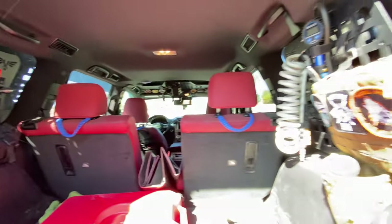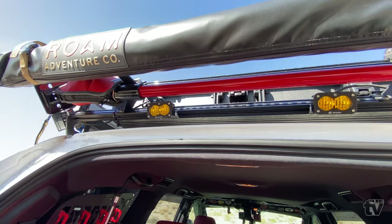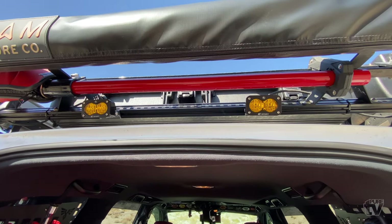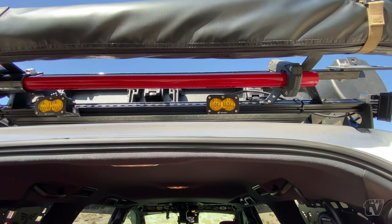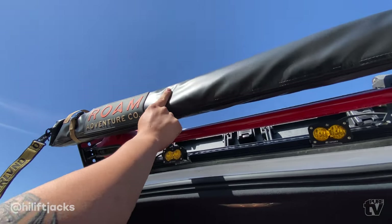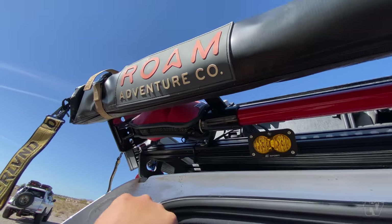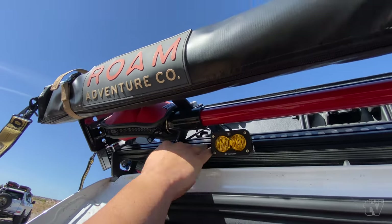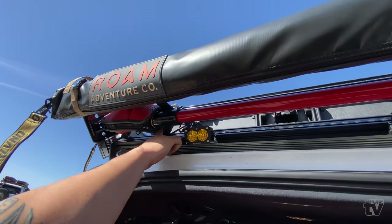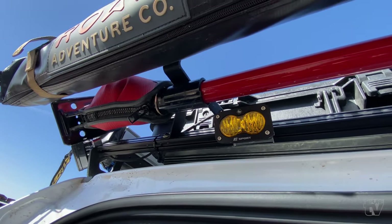If you look up, I have Baja Designs lights — S2s for my rear chase lights and rear camp lights. A lot of people don't notice I have a high lift back here behind the rear awning — pretty sneaky. It just mounts here with my JW roof rack; JW made these custom brackets for them.